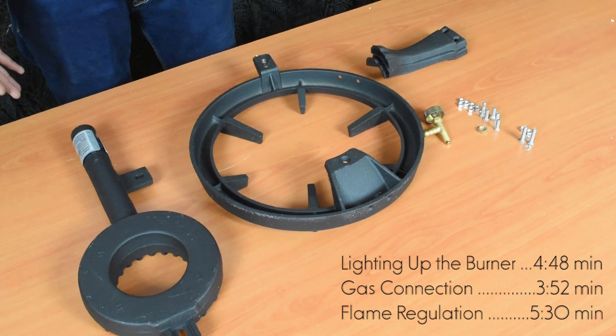You can regulate the flame by giving it more gas or less from the valve. If you want to stop the gas supply to the appliance, all you need to do is close the valve.